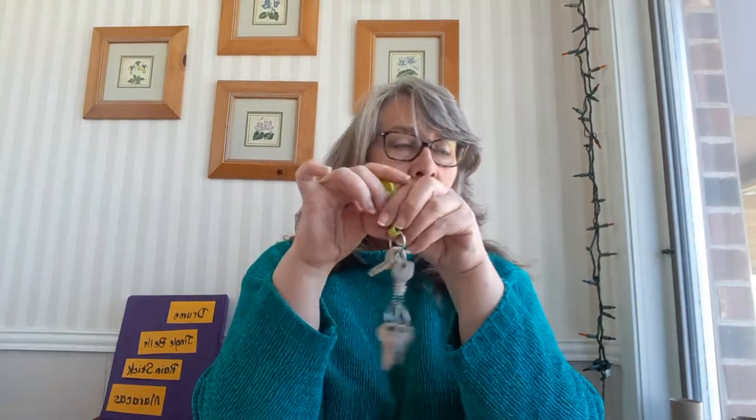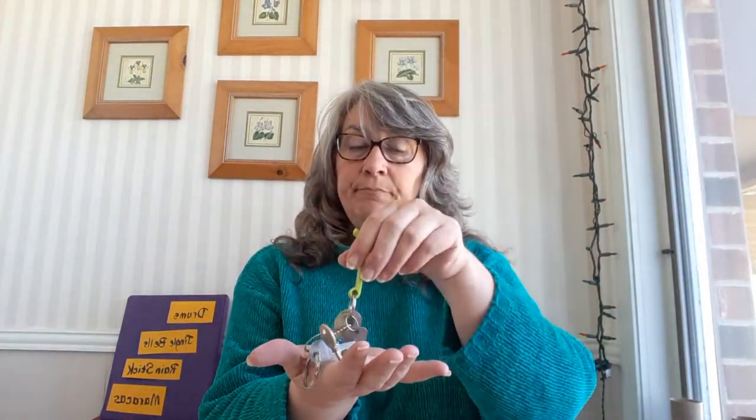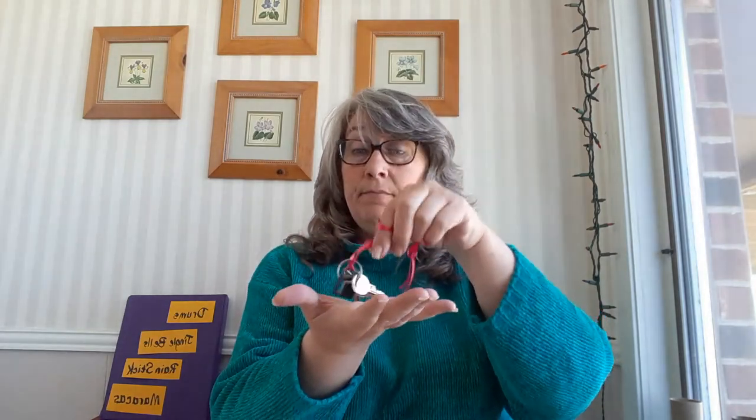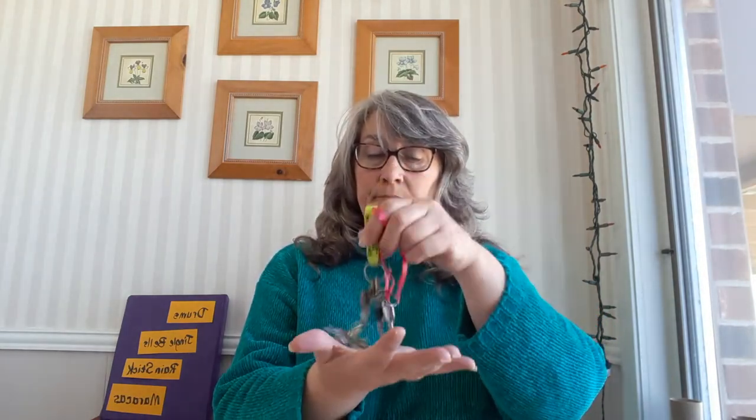The next thing we have are jingle bells. Jingle bells are really easy because all you need are old keys. If you have some old keys, you've got bells. Here are some old keys I have put on a ring — you just tap them on your hand. If you don't have a ring, you can put them on a string or a piece of ribbon. Put them all together and they sound really good. That can be your bells.